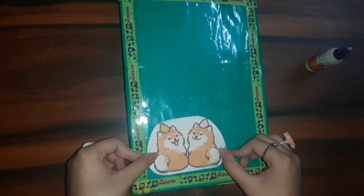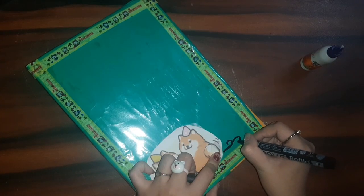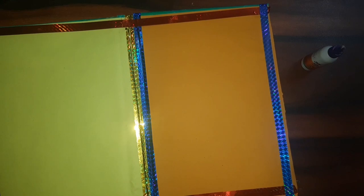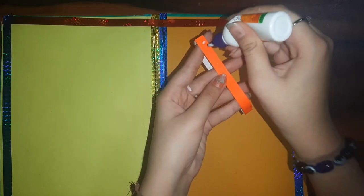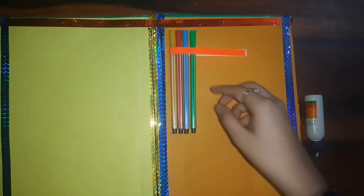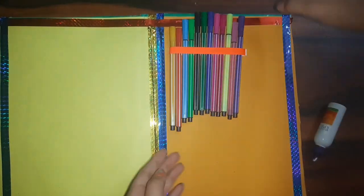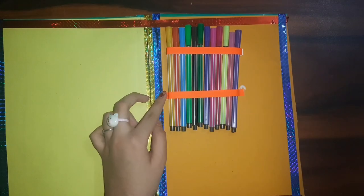I added one cute sticker — I'll give the download link in the description box — and then I simply wrote 'Craft Kit' on the cover. Now for the main part of the kit: I'm using quilling strips; if you don't have them, use normal paper strips. I made a hoop and organized my sketch pens in it, so make these types of hoops or rolls to organize your craft stuff.